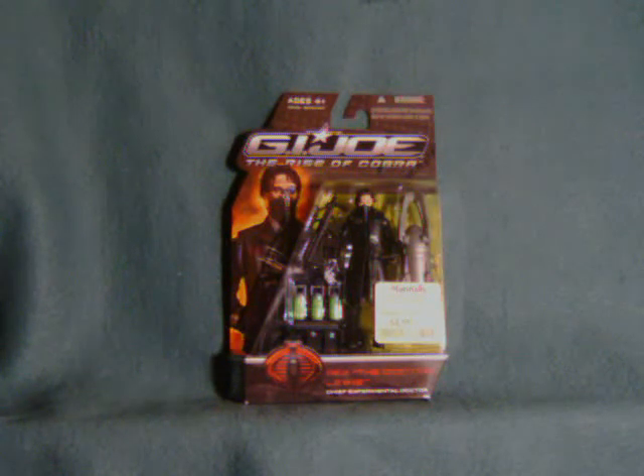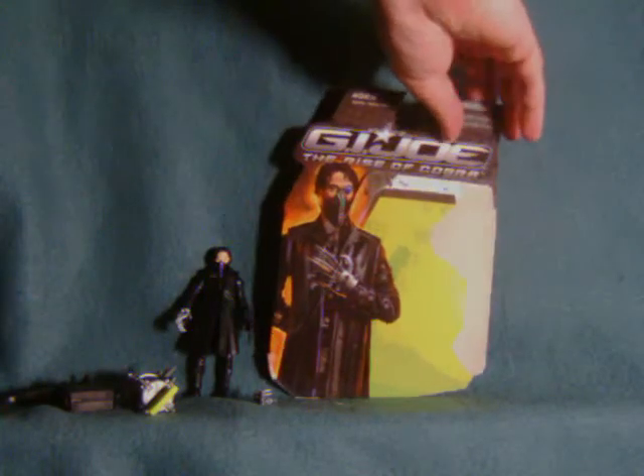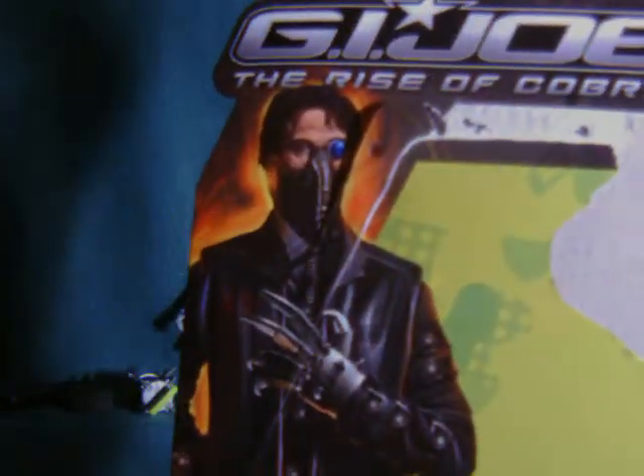I'm crazy like that, but I picked this up for five bucks at Marshall's. Some time ago these were marked down to like five at Walmart, so still kind of available. Hold on a second, I'm going to get this guy out of package and we're going to have a closer look. I'm going to save this card because I really like the portrait of this character.